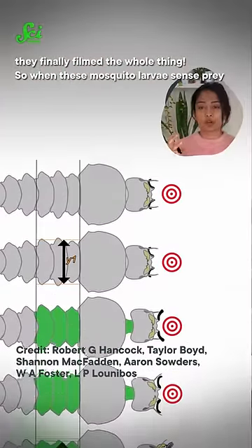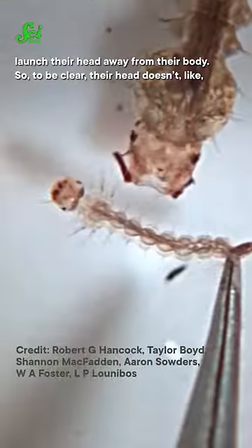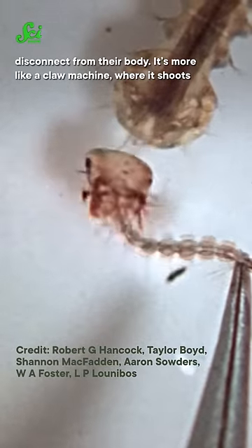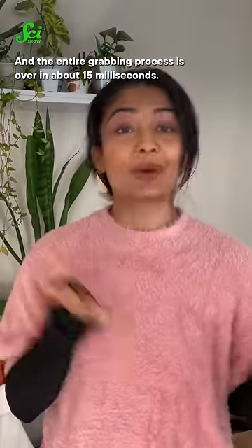When these mosquito larvae sense prey nearby, they build up pressure in their abdomen in order to quickly launch their head away from their body. To be clear, the head doesn't disconnect from their body — it's more like a claw machine where it shoots the grabby parts forward and then pulls the neck back to reel in its dinner. The entire grabbing process is over in about 15 milliseconds.